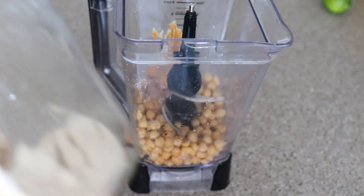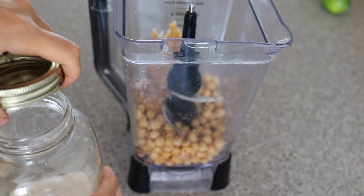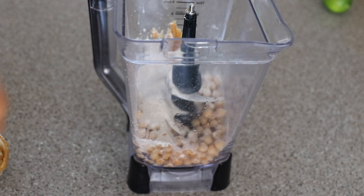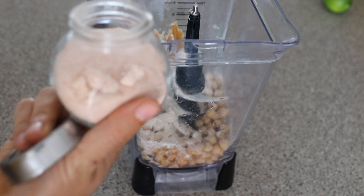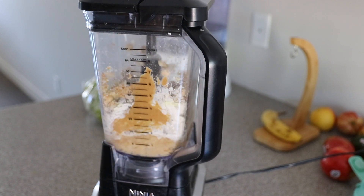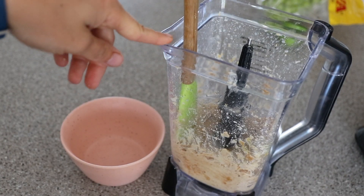We need a quarter cup of peanut butter — I love how all these recipes have peanut butter in them, peanut butter is life. Two teaspoons of vanilla, three tablespoons of flour — I'm using buckwheat flour because that's all I have. Two tablespoons of maple syrup, and then a pinch of salt. Now it's time to blend! It's all blended and honestly it kind of smells not the best.